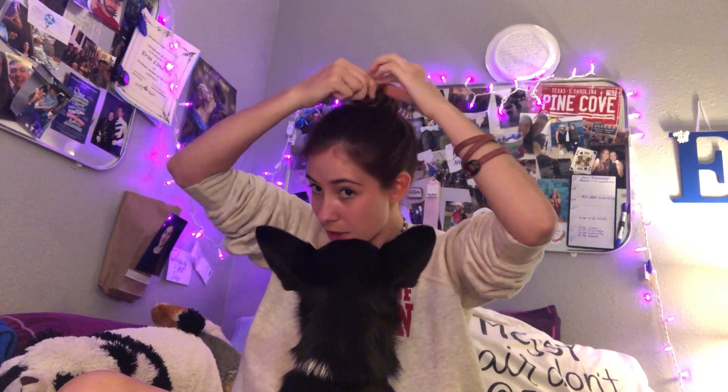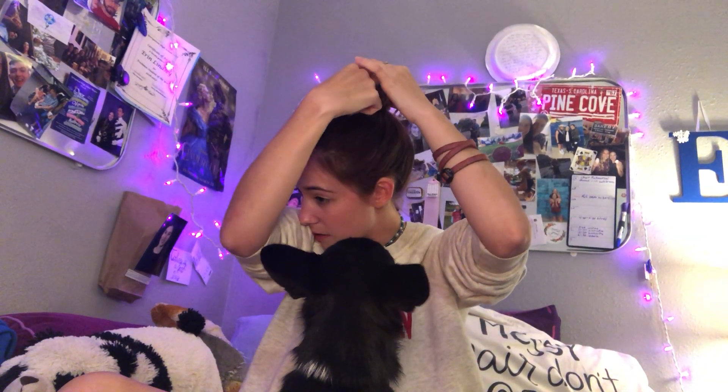Make sure that whenever you're getting bobby pins, they have the bumps — not serrated edges — because that will help them hold. If you see parts sticking up, just make sure it's laying down flat. Grab those bits and pin them down. It'll take a few times to get it right. Hairspray and gel are your best friends whenever you're doing band buns. You'll just keep pinning until it's done.